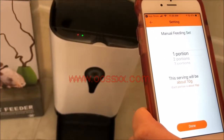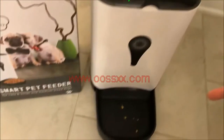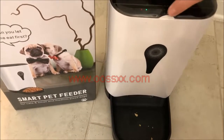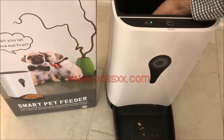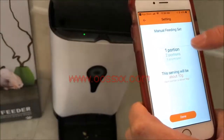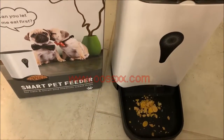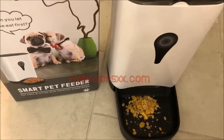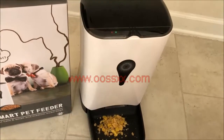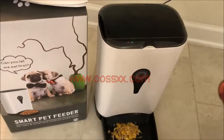You also have the option of a manual feeding, just to test it out and see what one portion is — we'll do that right now. We'll click manual and do two portions. It initially said there's no food, but there actually is — let's give it another try. It's starting to come out now. For testing purposes we put in some cornflakes, but if you have your cat food or dog food, the dispenser should work appropriately and you should have no issues with the various portions.